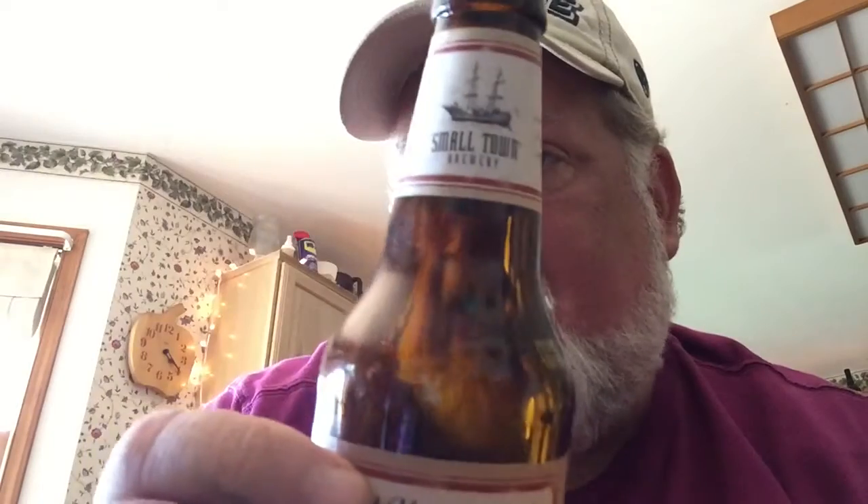I think that's more accurate than calling it a beer, though you'll find it, if you can find it, in your beer store. Just a beer distributor in Pennsylvania, but not in this county. Here I paid $18 a six-pack for it at a local beer place, and I had to try it. Highly recommend it — if you like root beer and you like alcohol, what's not to like? Cheers.